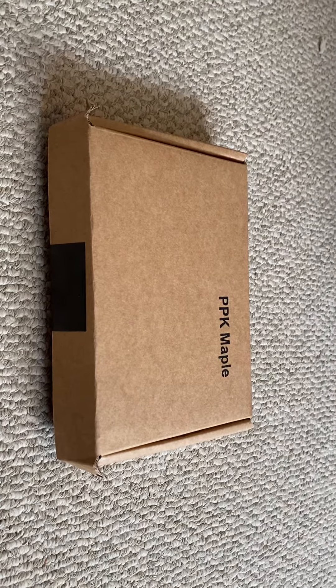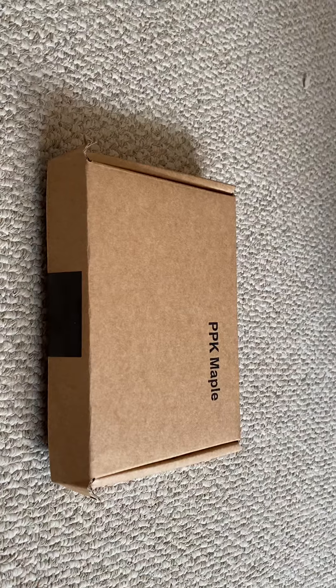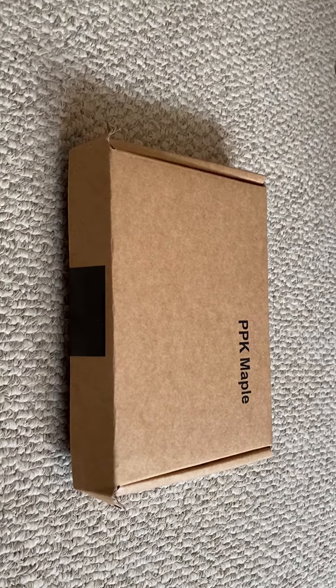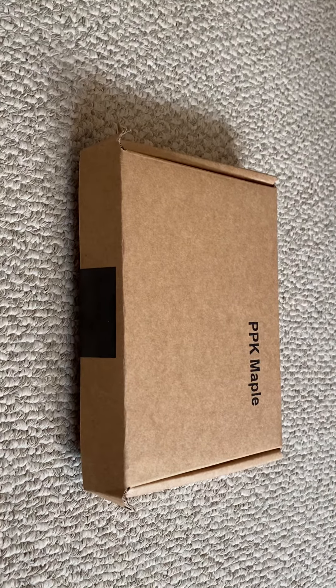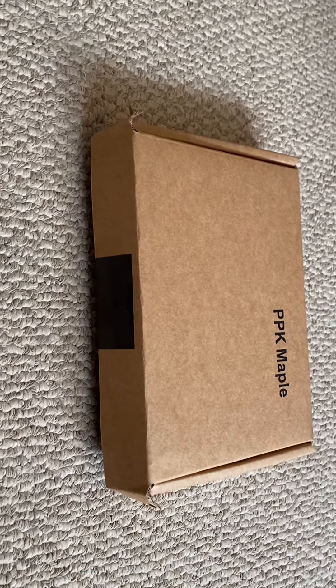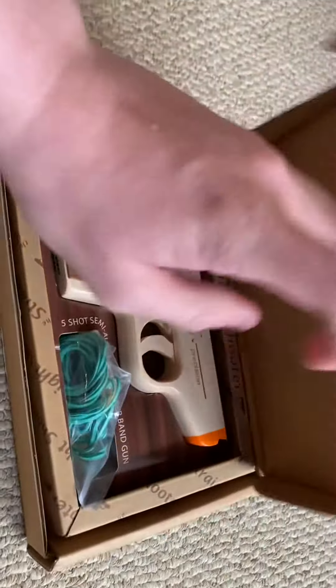Hello guys and welcome to my first unboxing. Today we are going to be unboxing quite an interesting thing — it is a rubber band Makarov pistol, or a Walther PPK. If you're a James Bond fan, the most interesting part about it is it can hold up to five shots and it can shoot up to five shots.